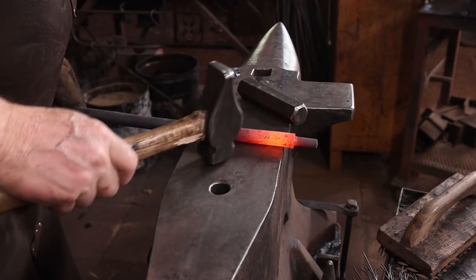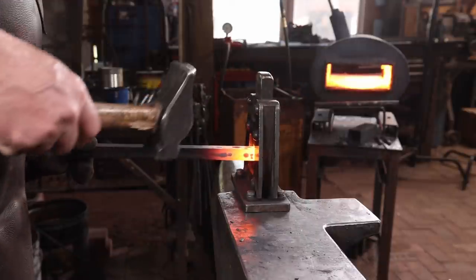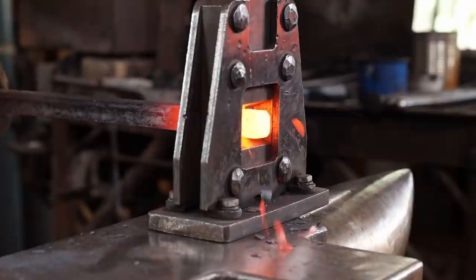That's all I want to do to that bar until we try it in and see what it looks like. Next, let's put the tenon on the ¾ inch square bar. Now this one's a little bit simpler because it is a square tenon and won't need to be rounded up.